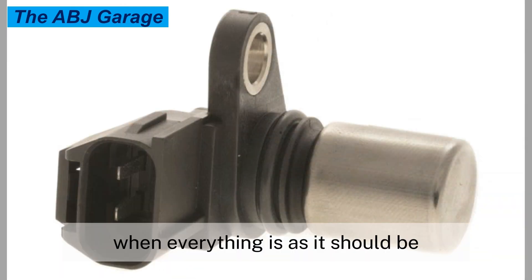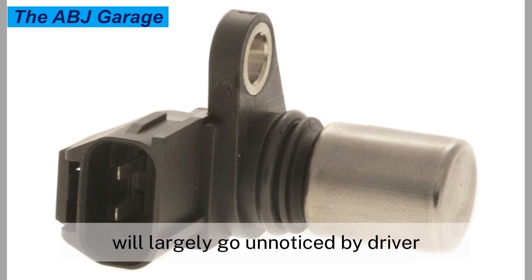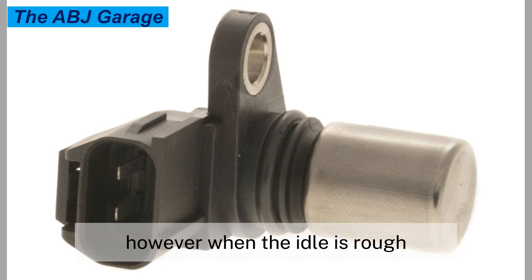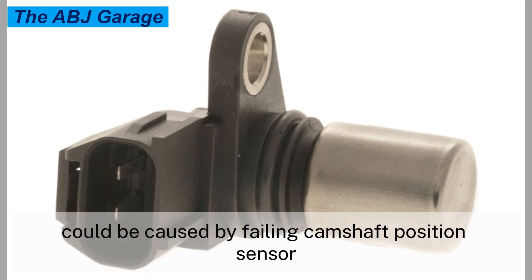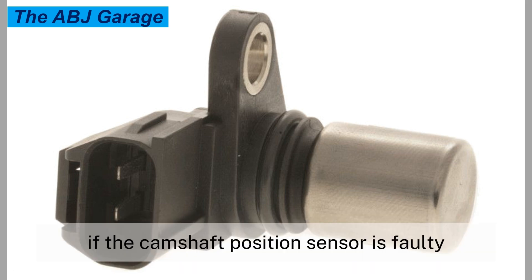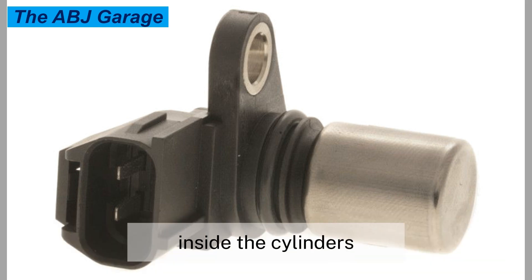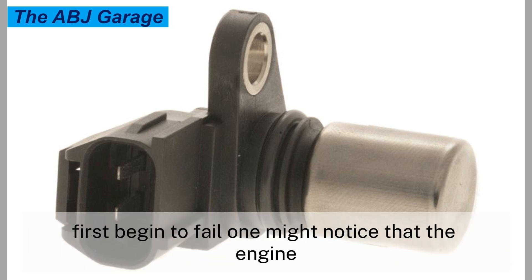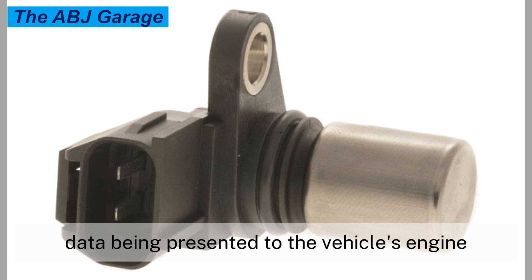Symptom ten: rough idle. When everything is as it should be, a nice and steady idle will largely go unnoticed by the driver. However, when the idle is rough, it will be very noticeable. Rough idling can be caused by a failing camshaft position sensor. The rough idle is due to non-synchronous combustion inside the cylinders. When the camshaft position sensor first begins to fail, the engine may idle in an erratic fashion due to the relative inaccuracy of any signal data being presented to the vehicle's engine control module.